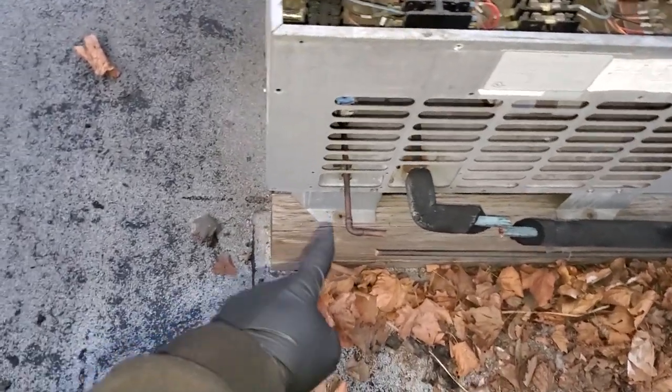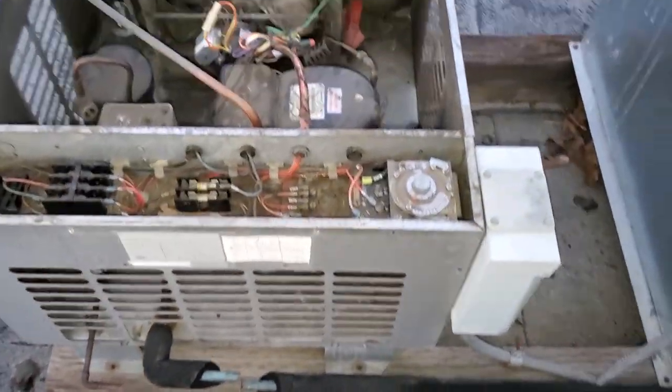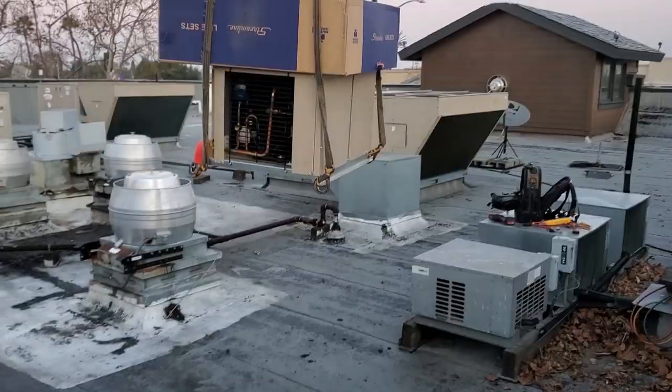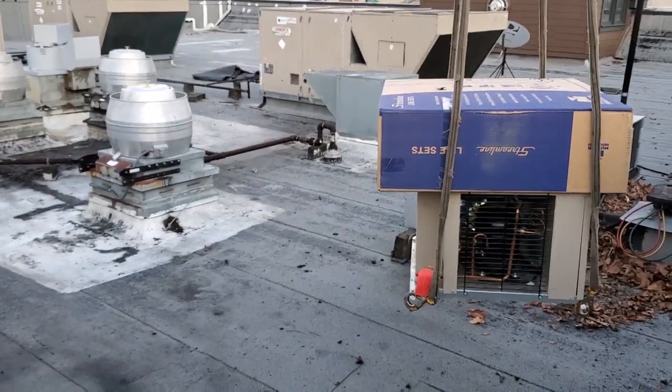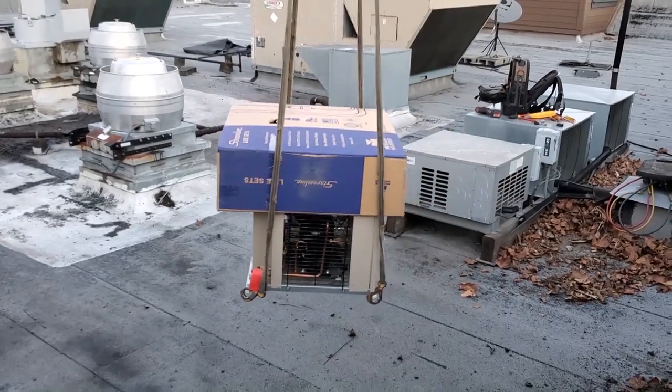I'm trying to move as fast as I can. I went ahead and undid the bolts for the condensing unit while I was waiting. All right, we've got a unit coming down right now, and then we're going to hook up the old one and move on with it.